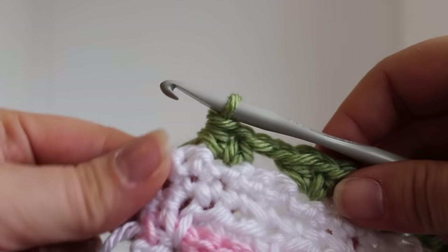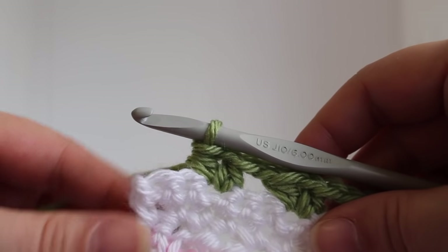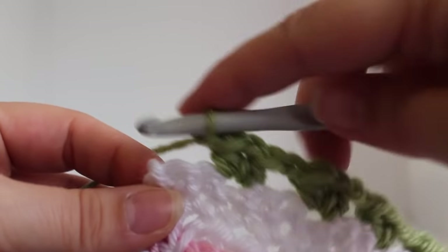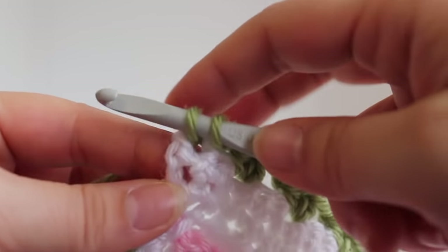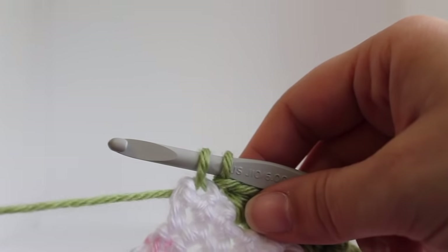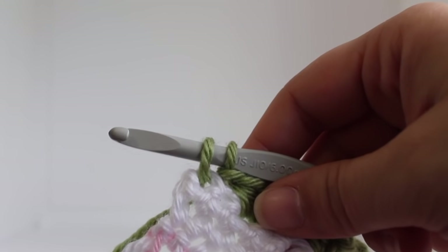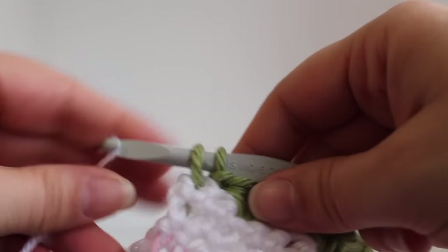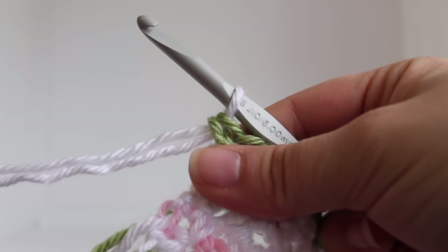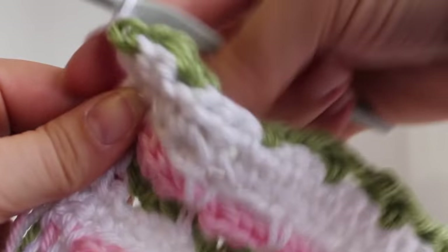Here we are at the end of the row. We just finished our V stitch and we have two single crochets left. So we're going to chain 1 and then work a single crochet in that last single crochet, but we're going to draw up our white. Start your single crochet and draw up your master color. Now to finish off this row we're going to chain 1 and turn our work.